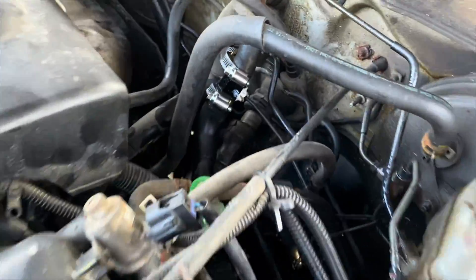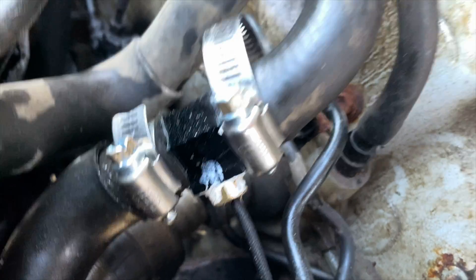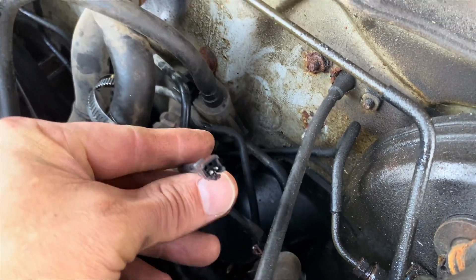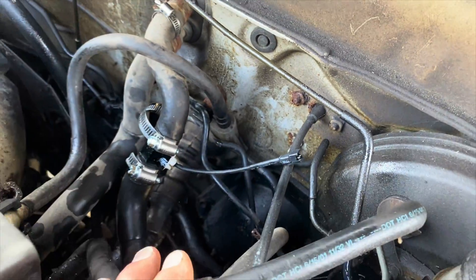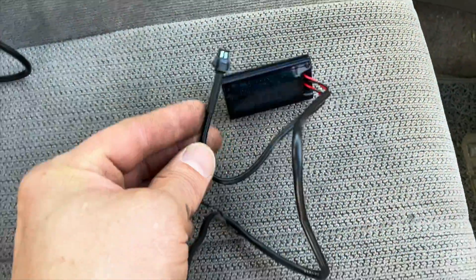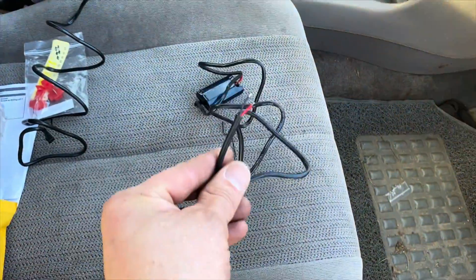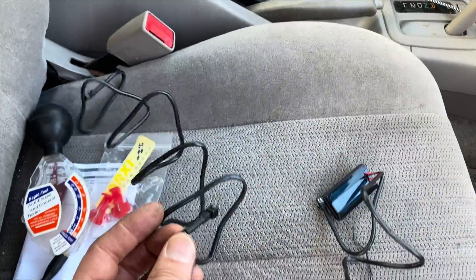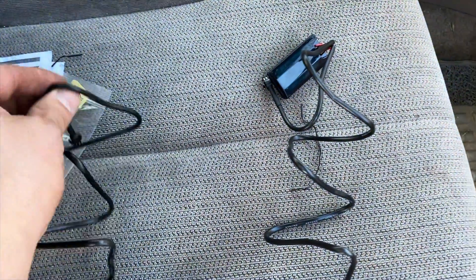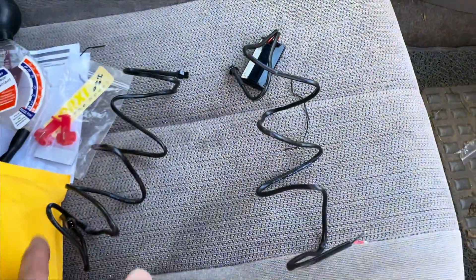Both clamps that came with this broke — they're not very good — so I just used two good clamps from NAPA. Now we've got the wire coming out of the sensor with a plug. The gauge has a plug on it, and then a positive and negative 12-volt wire. This sensor cable just plugs directly into the sensor, and the other side plugs into the gauge — boom.